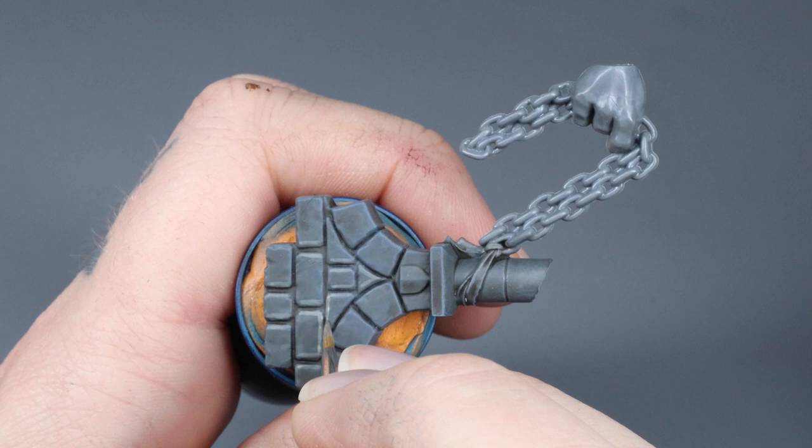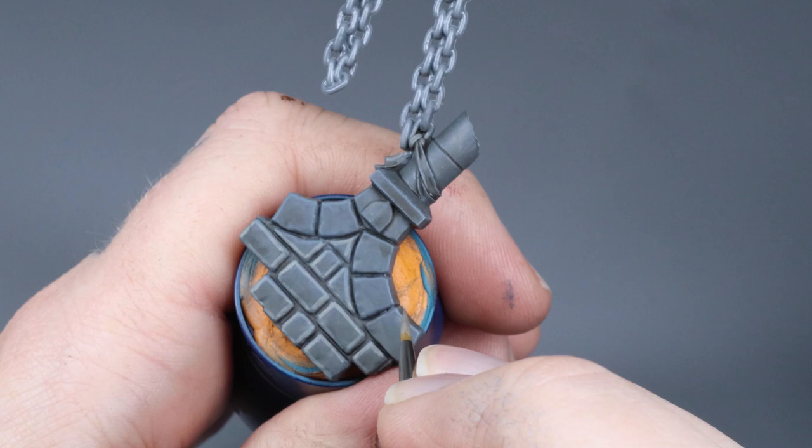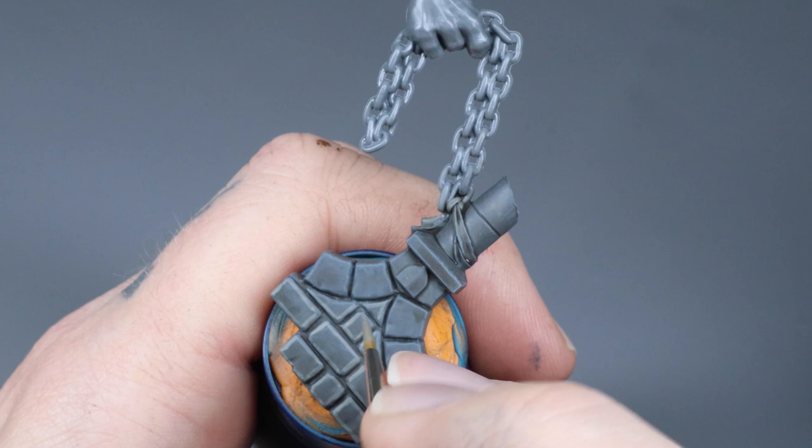For the curved lines, I use the same technique with the downward stroke but giving it a little bit of a curve. Your fingers should allow for this without moving the hand or wrist.